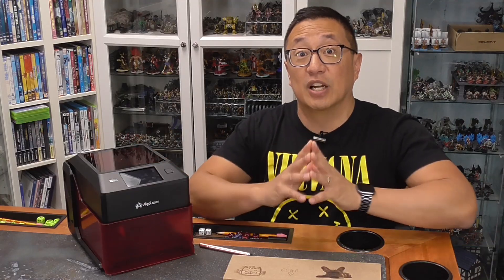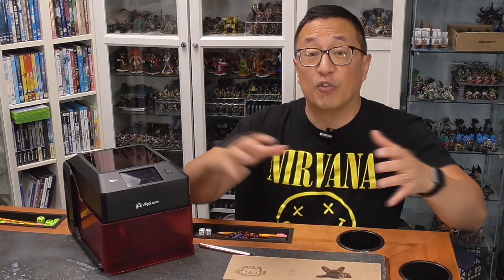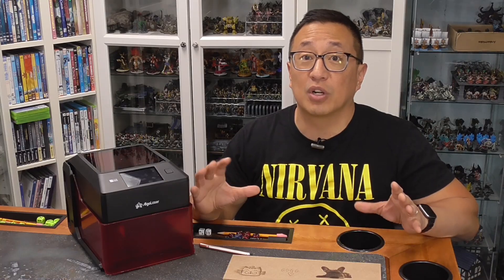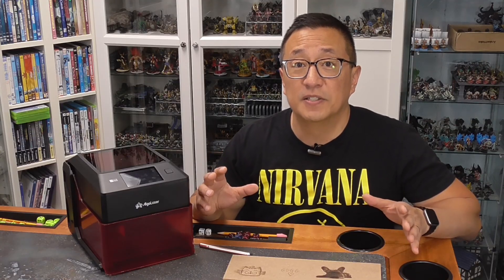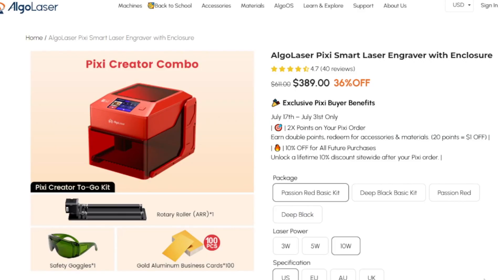Let me get the pricing out right off the bat. This is going to be cheaper than your standard framed laser that I typically have used in the past, where those are going to cost anywhere between $800 to about $1,100 for anywhere between a 20 to a 40 watt laser. And this is going to be half of that cost with the most expensive 10 watt option at right under $400 US. There is a 3 watt option that's about $100 cheaper than that, as well as a 5 watt option that's about $340.